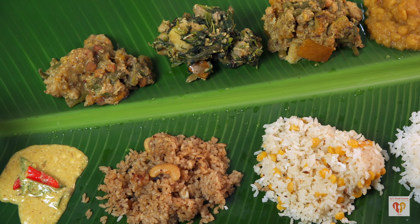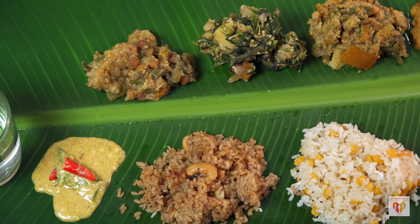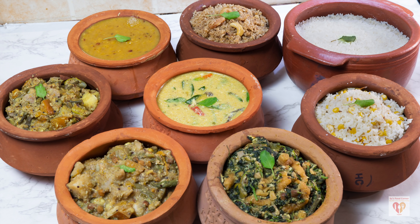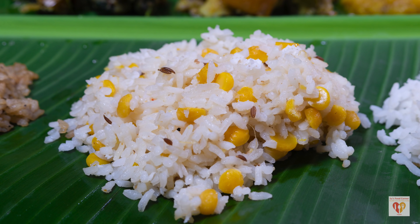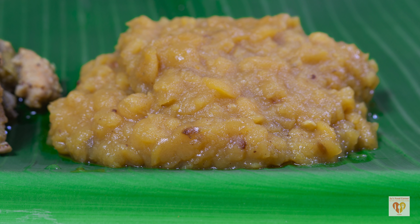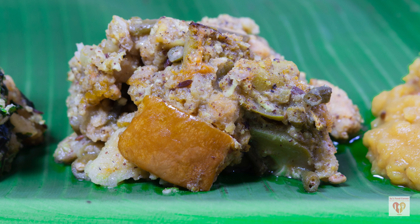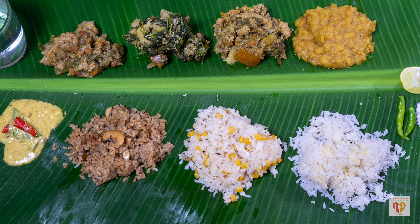Nothing can match the sanctity, purity, and feeling of Obhara if you have ever tasted it in the temple of Puri. I have tried to make things work at home and given tips and tricks to recreate something so close to our hearts and so divine. We are all very human, and I have tried to pour out my devotion and love for Lord Jagannath in the form of his favorite foods. In this Rathayatra, with the temple closed due to the pandemic, you can try this at home and offer it to Lord Jagannath.